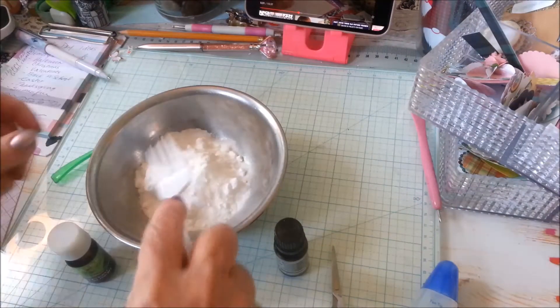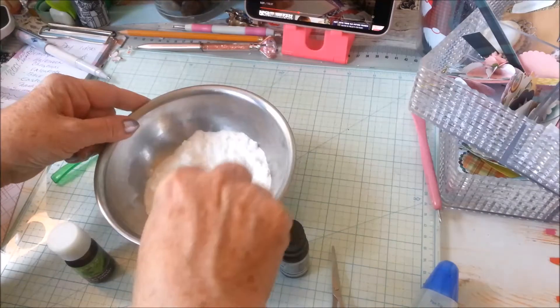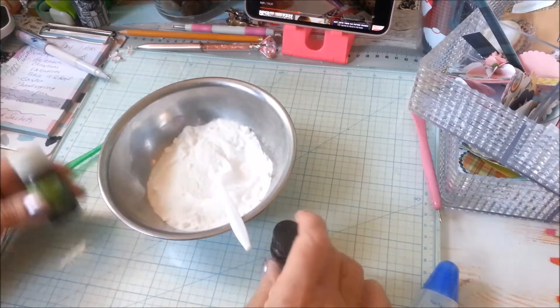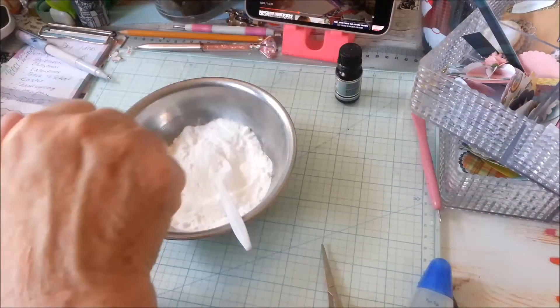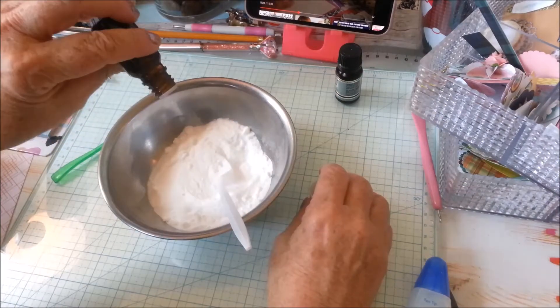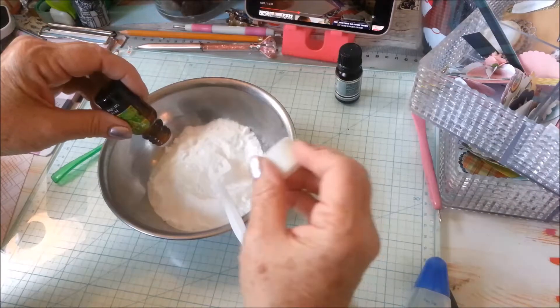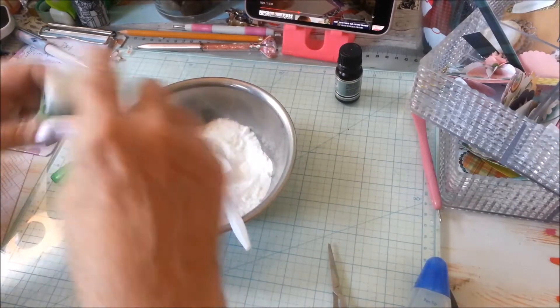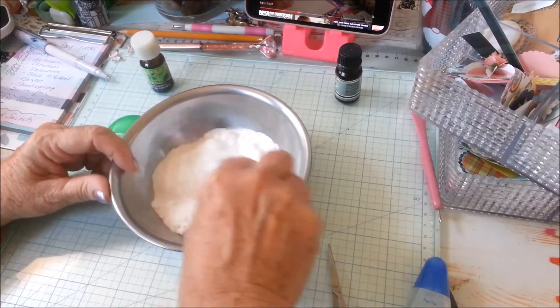So in order to make it I use a plastic fork and I just kind of mash it all down. I'm going to try the peppermint first — it depends on how much baking soda I have. I think it's usually around 20 or 30 drops but really you have to do it yourself to get the scent you want, how strong you want it.